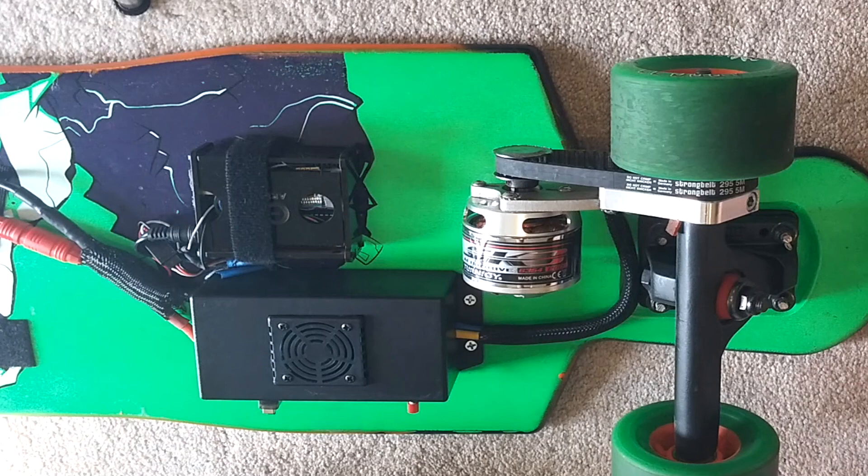What's up guys, so this is pretty much just a video to show you everything that you're going to need to know to work the board, to recharge the batteries, to change the speeds and set it up the way that you want it.